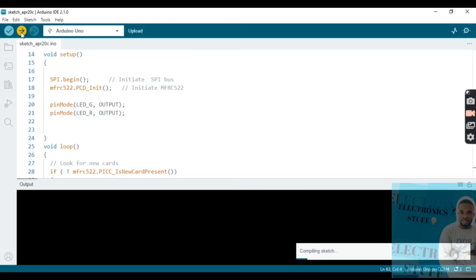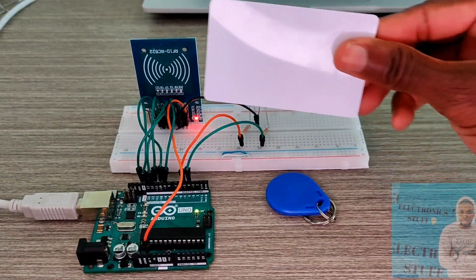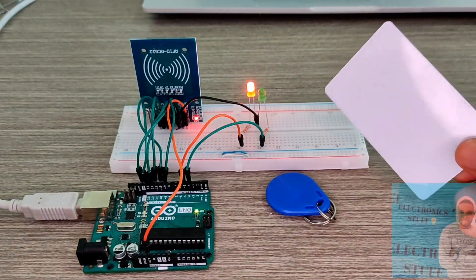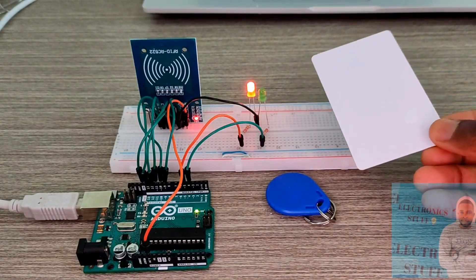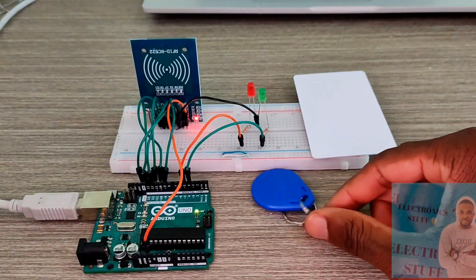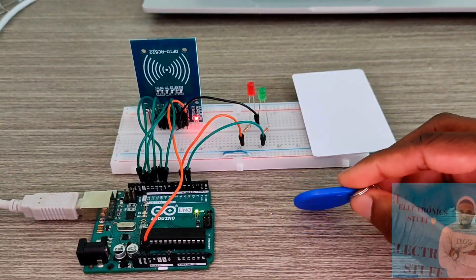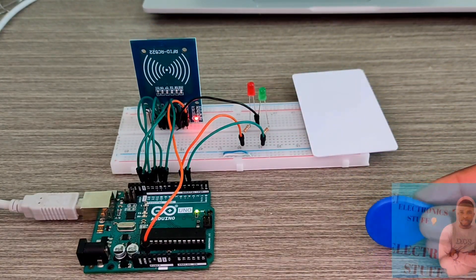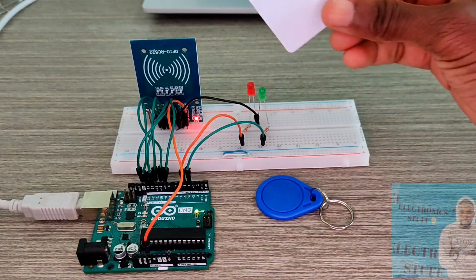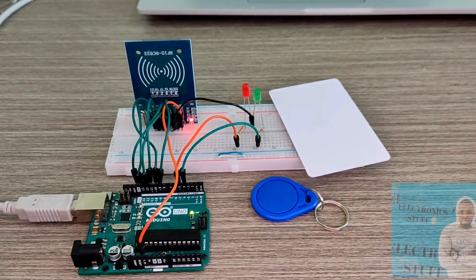Time to upload the program — it's done. Now if the RFID sensor detects a wrong card, access is denied and the red LED goes high. If it detects the correct card, the green LED goes high — access granted. Thank you so much!